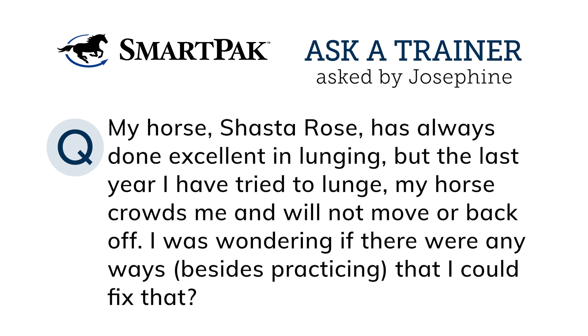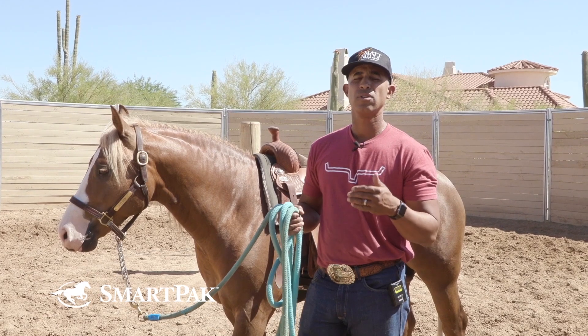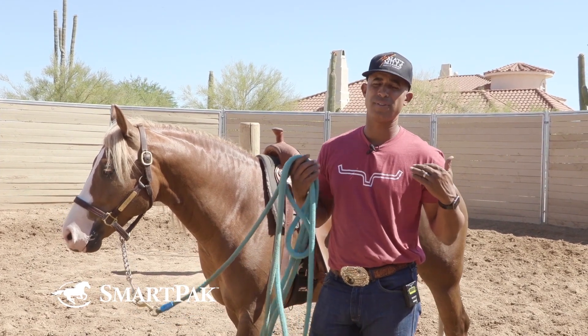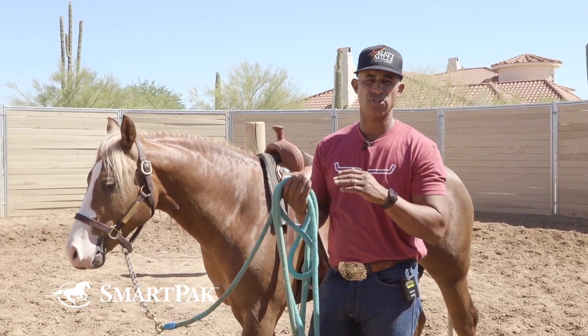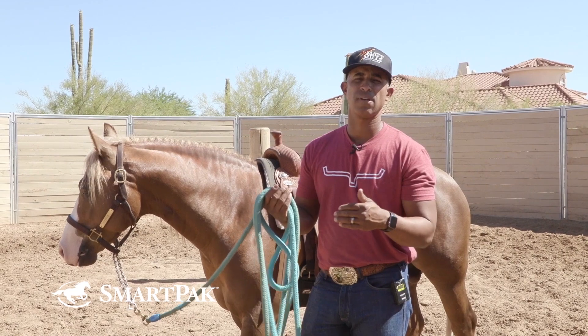So it's tough without seeing, but what I would say — it's always a pressure/release thing. Your horse is obviously, if it's not wanting to back away, you're not putting enough pressure on it to make it want to move away or do something different.